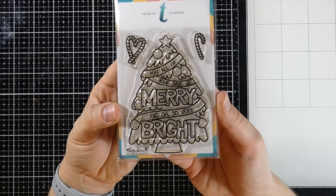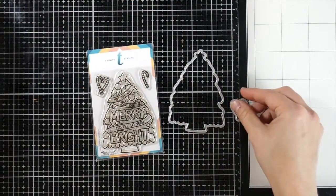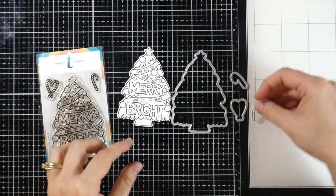Mary and Bright was illustrated by Love Danny Studios for Trinity Stamps. There is also a coordinating die and the die set perfectly die cuts all three images in the Mary and Bright stamp set.